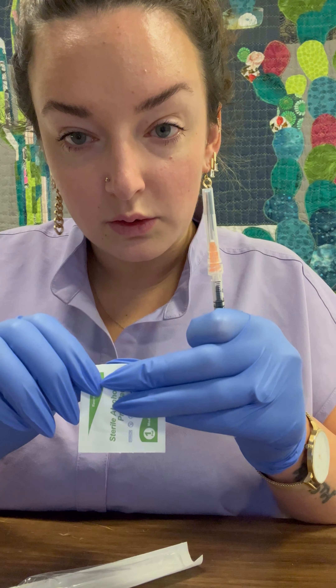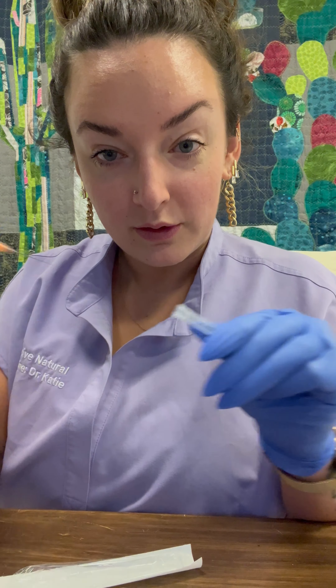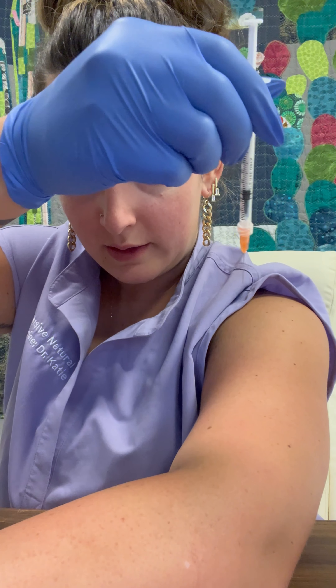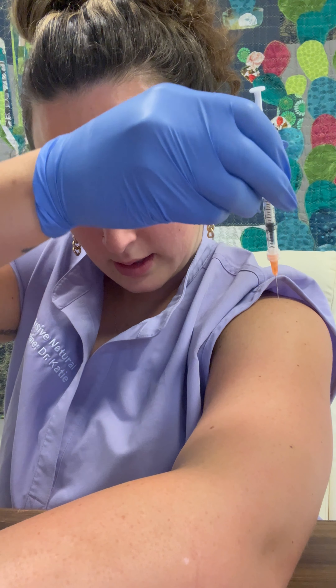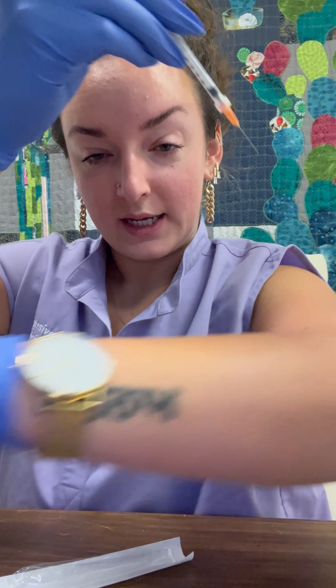You'll need an alcohol swab of course and you can swab the area. You'll remove it, but for video purposes, swab the area and then remove the cap. Easiest place to do it is your upper shoulder muscle here. Then you will poke through, press down the plunger for the testosterone to go inside the muscle, withdraw, and you're done.